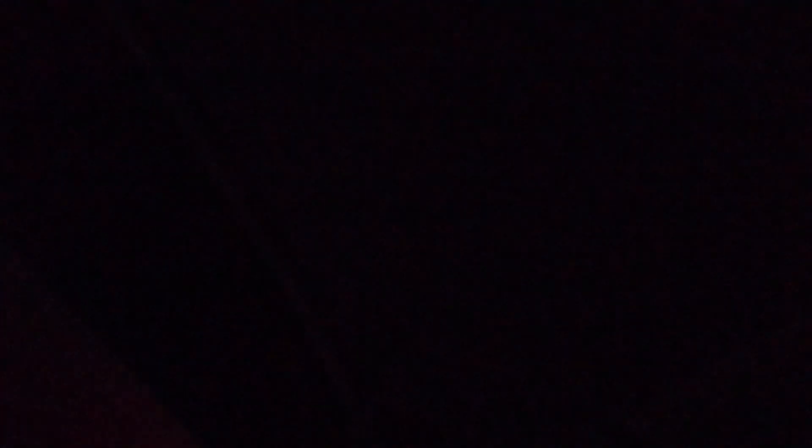On that note, if you like this video give it a like. Any questions, leave comments down below. If you want to see more stuff like this, hit subscribe. I'm done - I'm going to bed. See you next time. Bye.